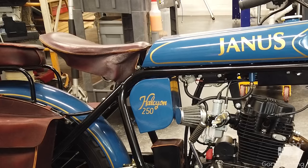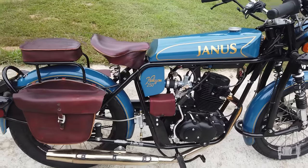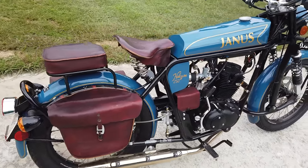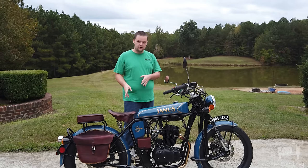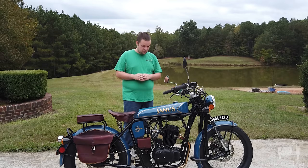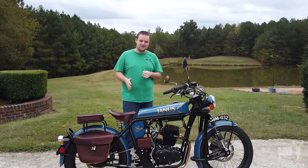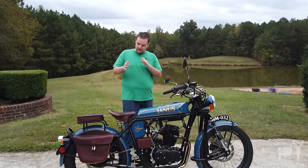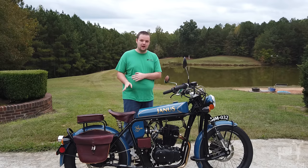I replaced the hairpin springs that were on it with coil springs, because the hairpin springs were dead. Riding with dead springs on a hardtail is not a good experience. Now that I've done it and seen the difference, it's just incredible — it's like a completely different bike. I cannot stress enough: make sure your springs are working. If they're not working, you're in for a rough time.